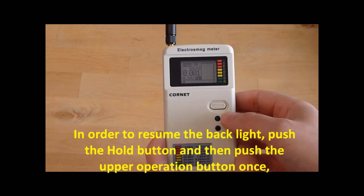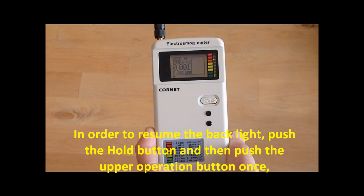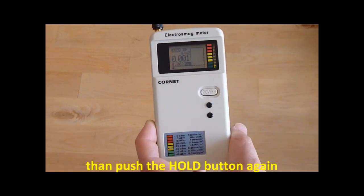In order to resume the backlight, push the hold button and then push the upper operation button once, then push the hold button again.